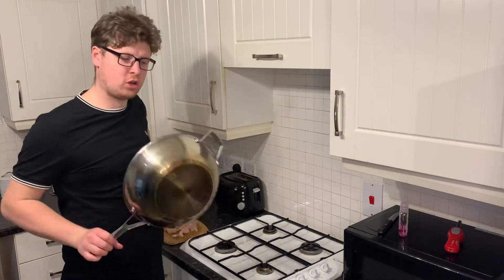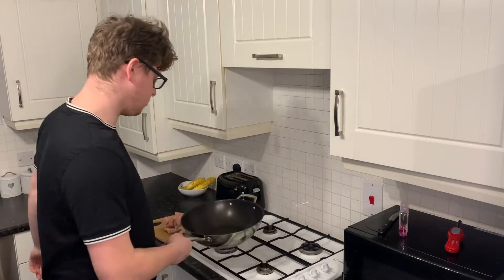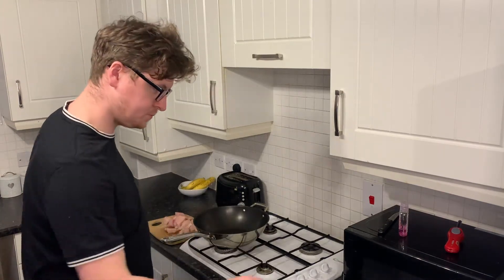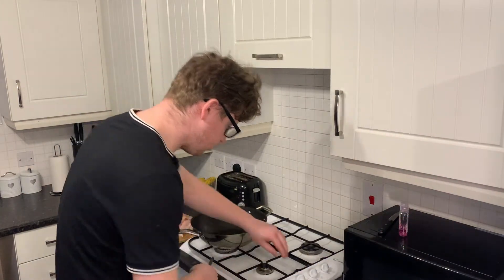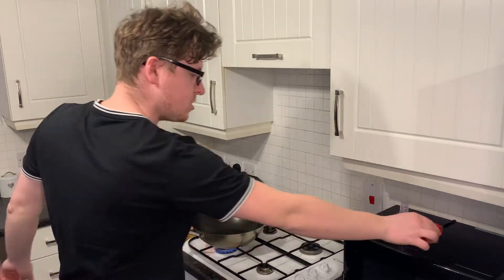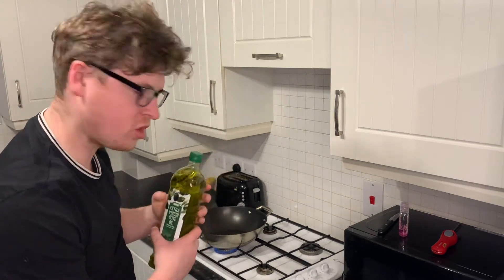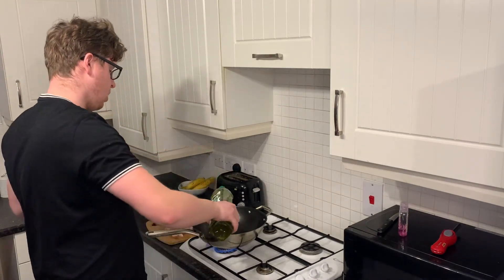I use a wok when I'm doing stuff like this - it really gets the heat moisturising out. So we're going to get the food going on medium-high heat and we're going to hit it with some extra virgin olive oil, straight in the wok.